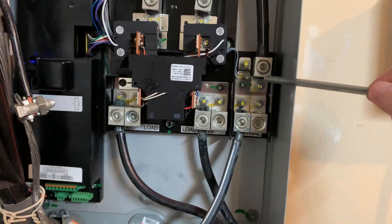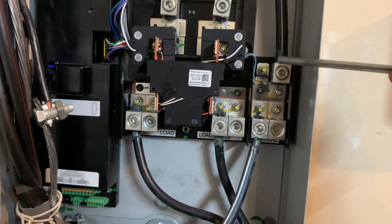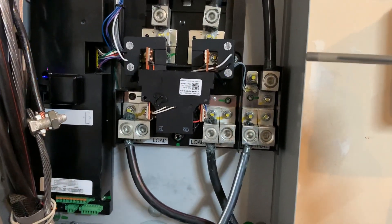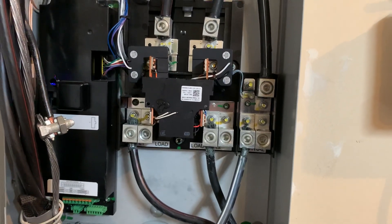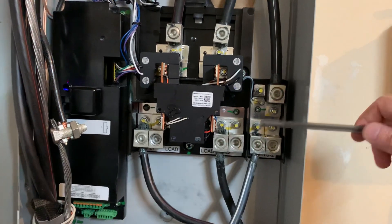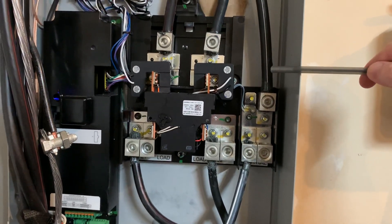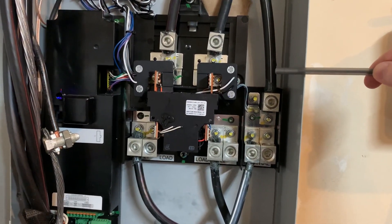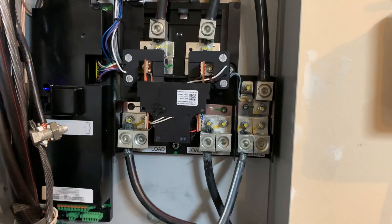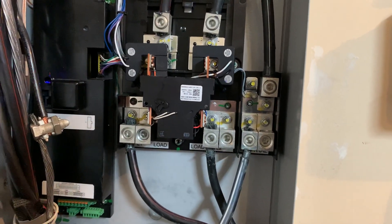If you have enough Powerwalls that they can supply your house with all its power needs from dusk until dawn, and then recharge again during the day, eventually you don't really need your utility any longer — you're completely self-sufficient, with the Powerwall fulfilling all your electrical needs when the sun's down and being recharged while also supplying all the power for your home during the day. It's a pretty neat concept and that's overall how it works.